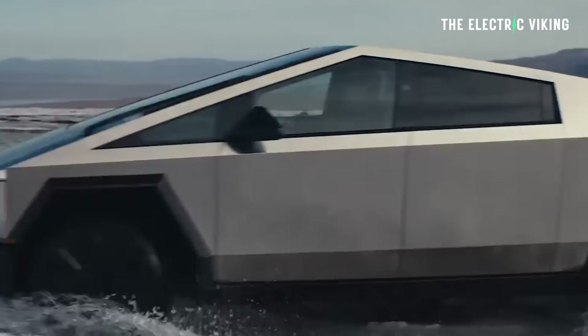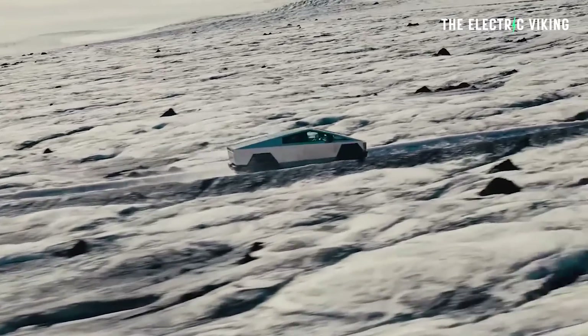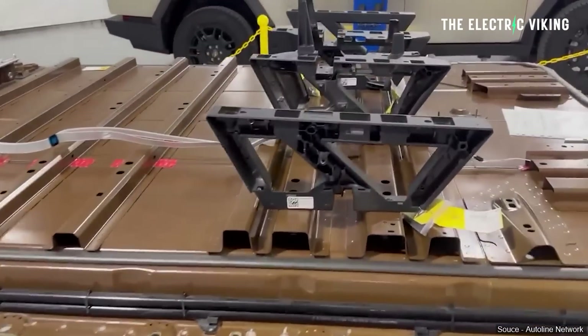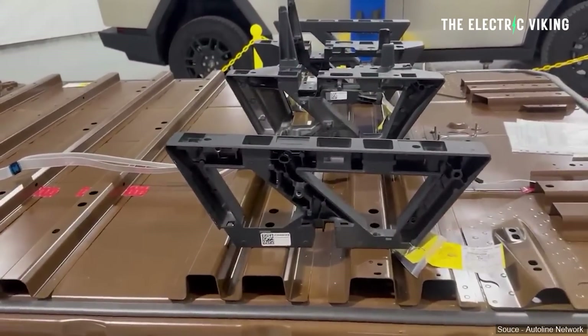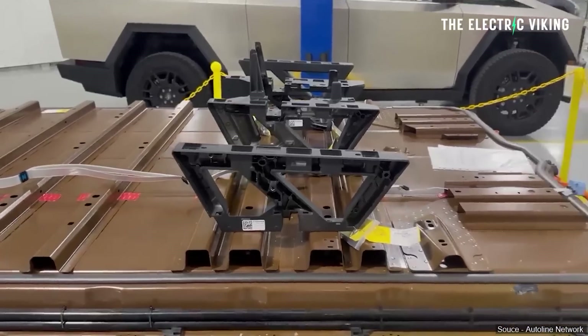A teardown of the Tesla Cybertruck has just been done and it's found some really interesting stuff. I didn't know that the Cybertruck seats have actually been screwed directly into the structural battery pack. I mean, that's pretty cool.